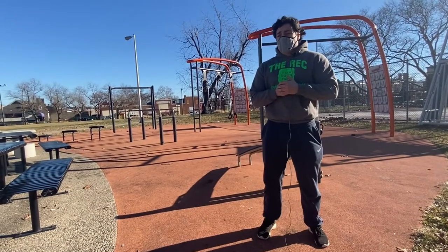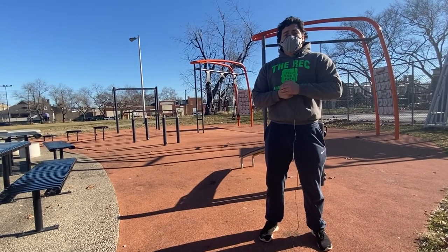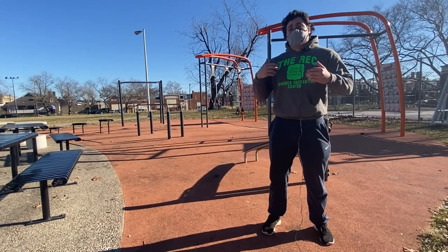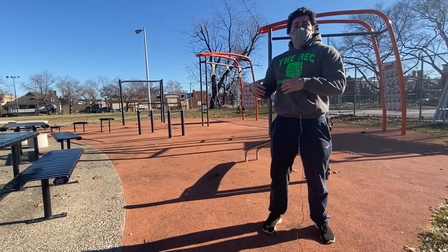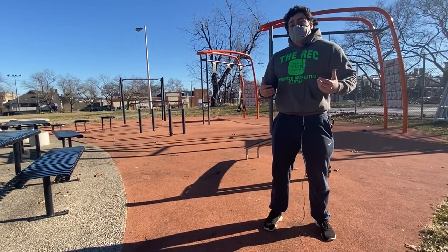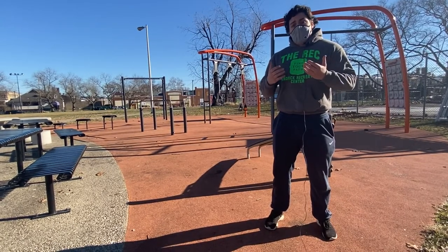A few prep tips before we start our workout: make sure you always warm up — you want to avoid injury. Make sure you hydrate and make sure you dress for the weather. It's cold outside right now, I got a hoodie on. You can always take layers off, but if you don't have enough layers, you can't bring them.